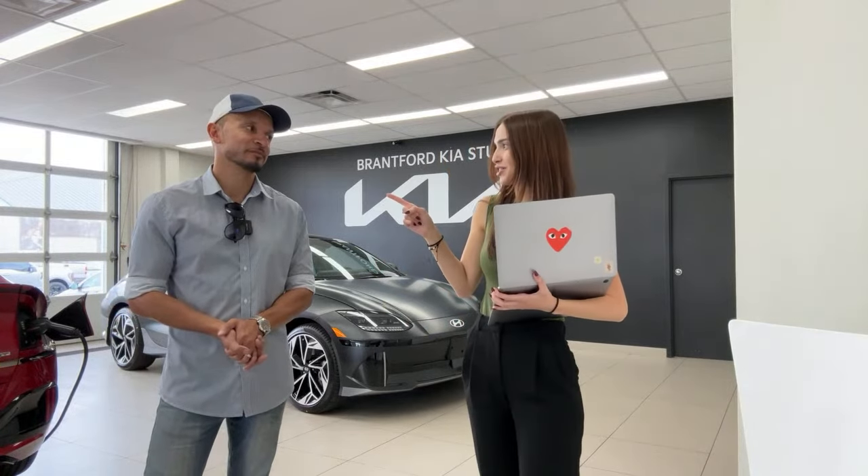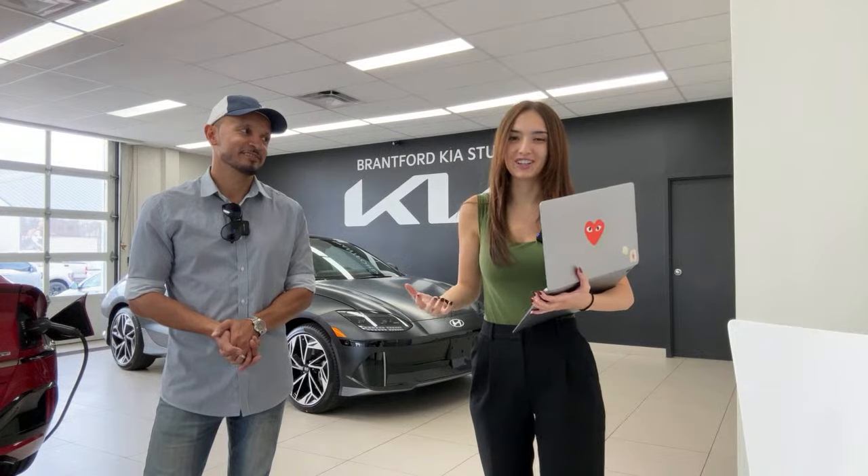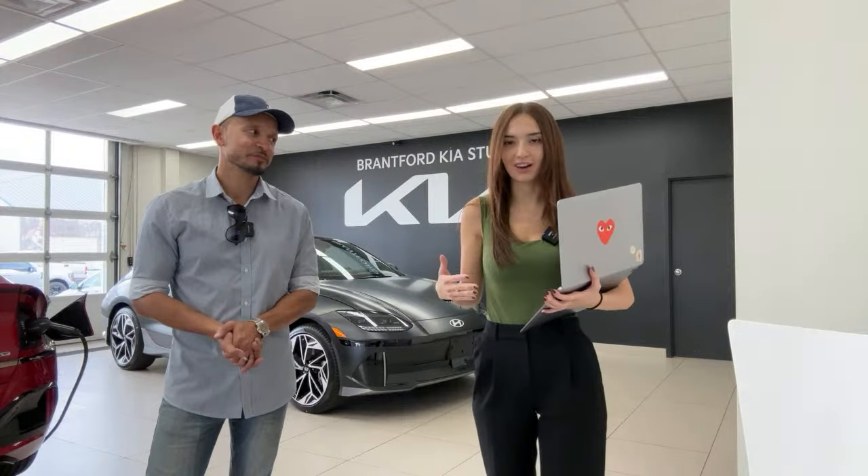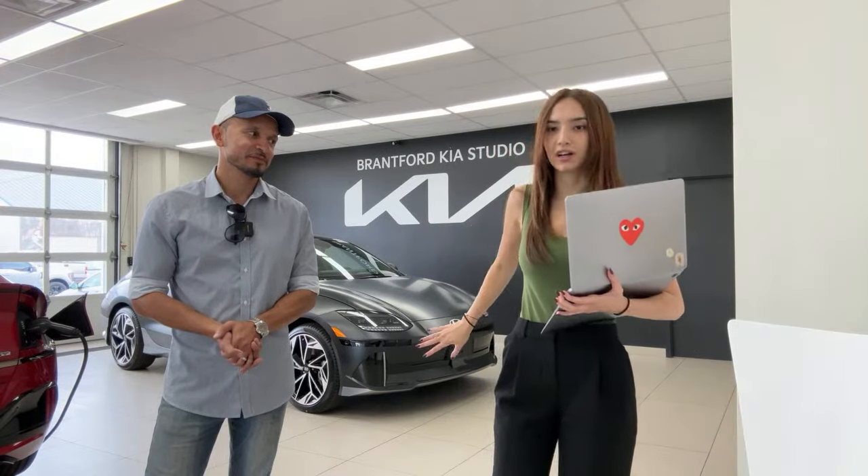I'll let Mike lead with our intro. And disclaimer, this is going to be a very long intro. We do this every video. If you are watching in the future and you're not watching live with us, you can totally skip to the three or four minute mark. That's when we'll start talking about the car.